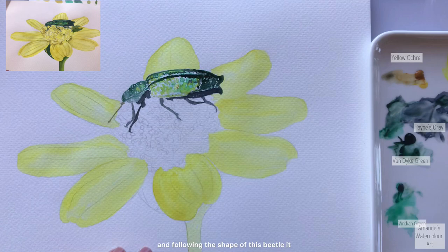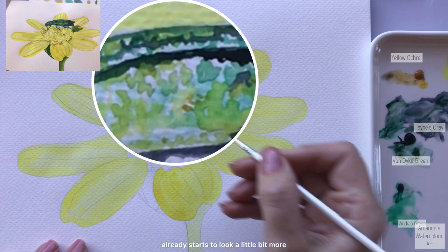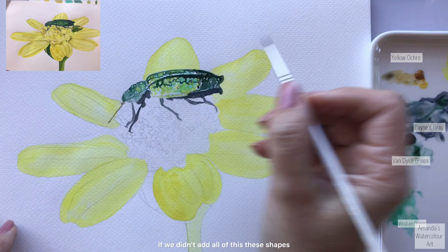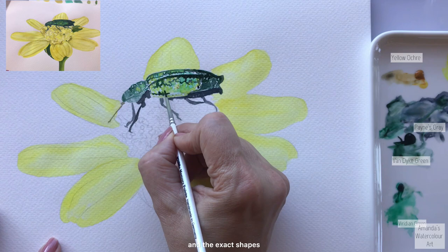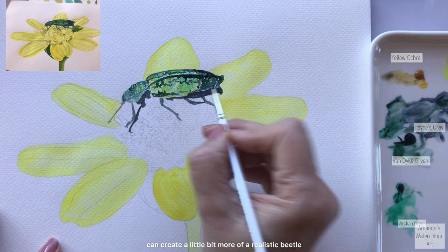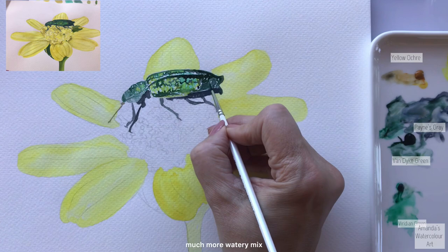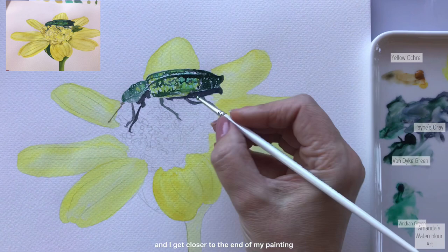As you can see, just by creating and following the shape of this beetle it already starts to look a little bit more alive - not really alive, but more detailed and 3D than it would have been flat on the paper. By following all of the exact shapes that we can see on the reference photos, we can create a more realistic beetle. I go around all of these parts with some of my darker mixes.